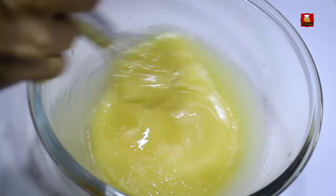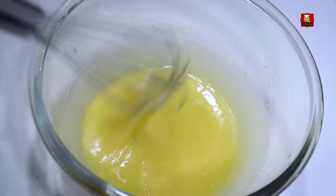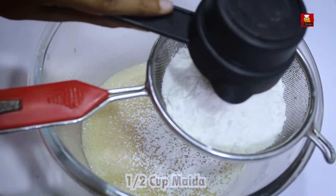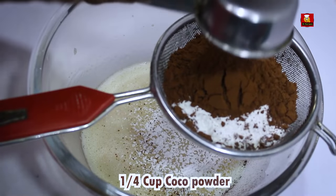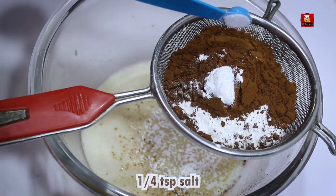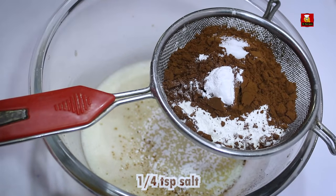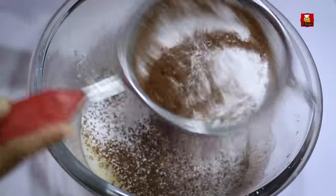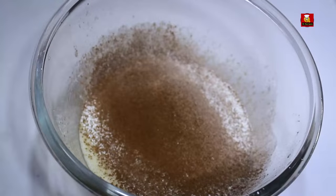Add 1 teaspoon of salt. Add cocoa powder, baking powder, and baking soda to this mixture.